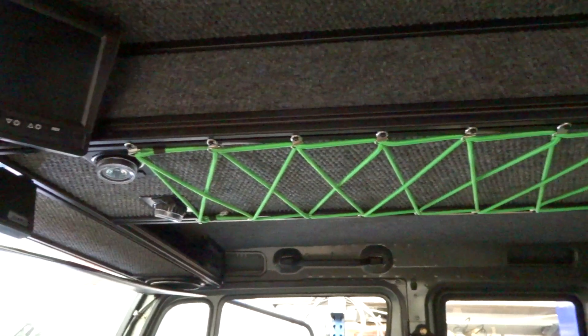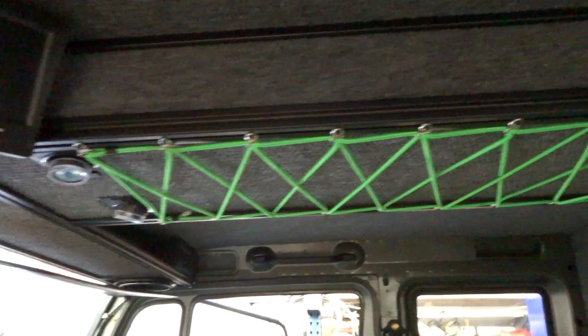I know I said I put that bungee cord in there to hold maps and stuff, but it holds a work light really well too.